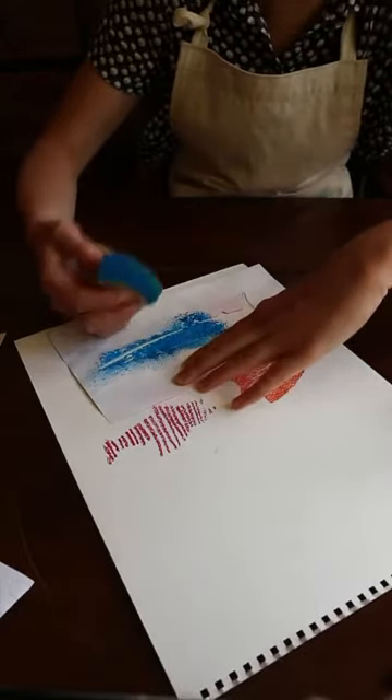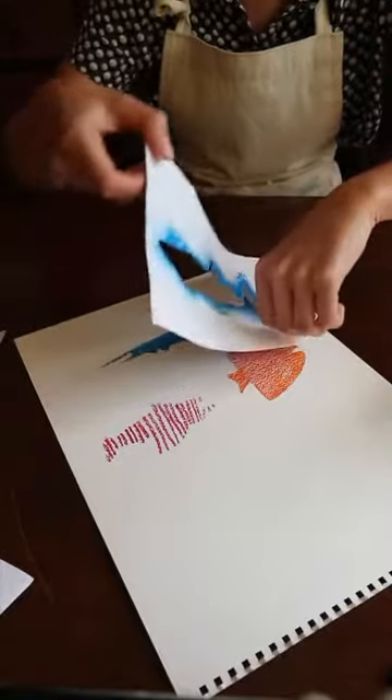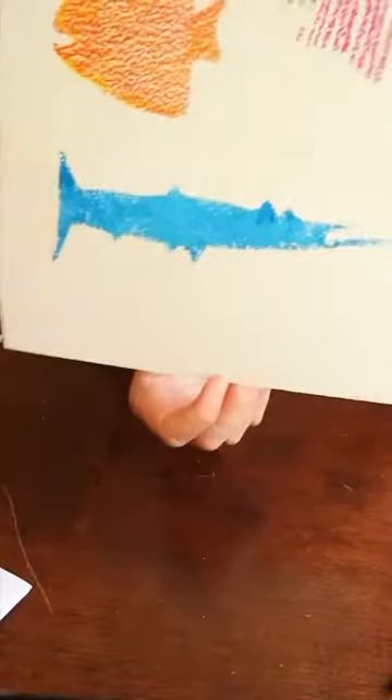Go right up to the edges. Sponging works really well. There he is.